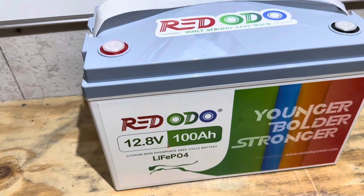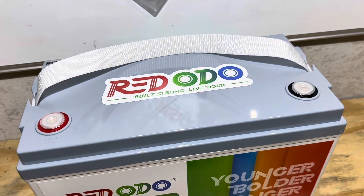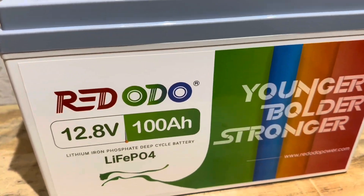This one hits close to home. Of all the battery brands out there, I own the most of this one. So this one ought to be real exciting. If you want to see what keeps my lights on at night, stick around — we'll look inside and find out.